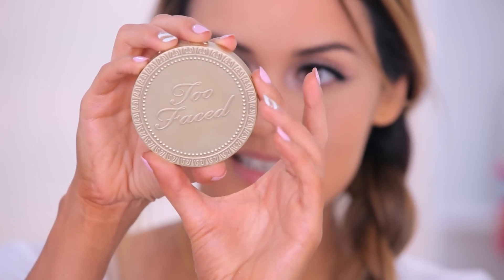Now I'm going to do my contour really quick. Today I'm going to use this MAC 109 brush to contour my face. I just got some new contours in, so I'm really excited to use them. They're from Too Faced and they smell like chocolate — they're the Chocolate Soleil bronzers. This is the Too Faced Chocolate Soleil Medium Deep Matte Bronzer, so I'm going to use this to contour today.